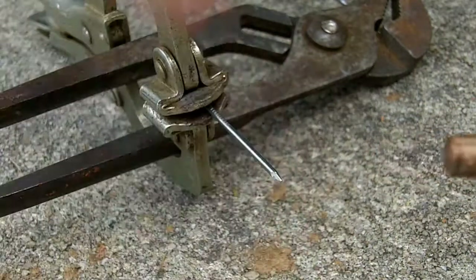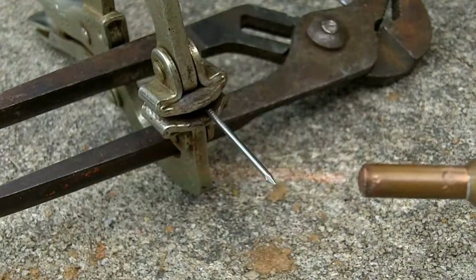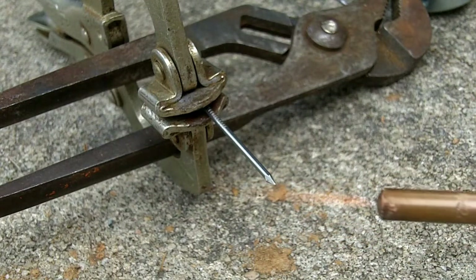Here's the torch, and I can feel the hydrogen coming off, so I can take my striker here and light it right up. Let me get my glove on now, and we can go ahead and melt down this nail.